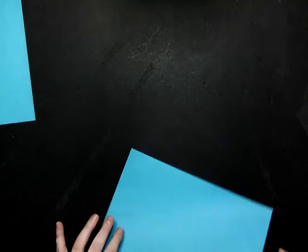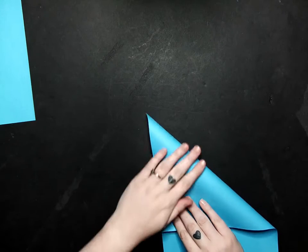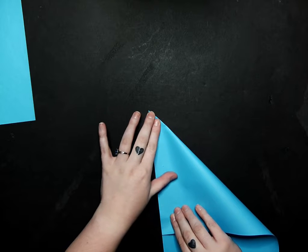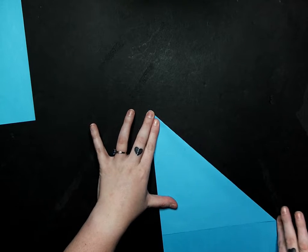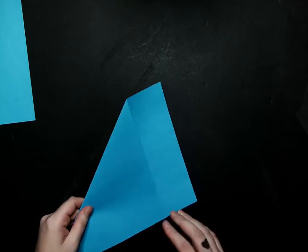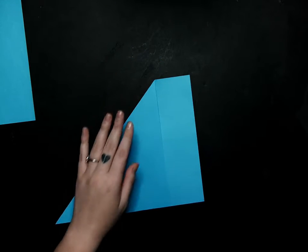We're going to grab our six sheets of paper and we're going to begin by making a rectangle sheet into a triangle. We're just going to fold the top edge down along the bottom edge just like that. And once you have that folded, you can go ahead and cut along that edge. I'm going to do that for all six sheets of my paper.